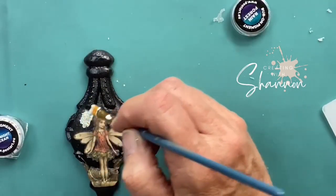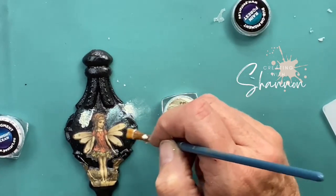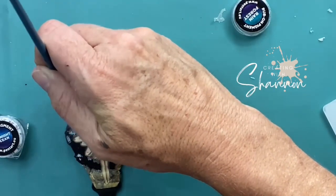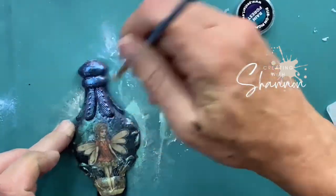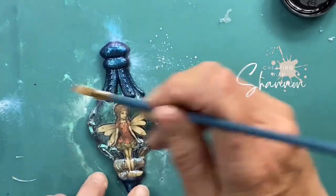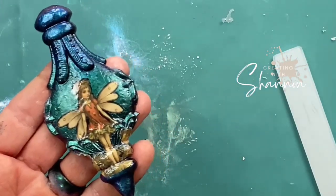Look how cute! It's a little dark for me, so I decided I was going to add some pigment. This is shimmer, which I love, and I'm just going to simply brush it on the black areas. What it's going to do is make this Fairy just pop and look amazing. I'm going to add a different shimmer color on top just to make it stand out a little bit more. Then I'm going to go ahead and seal it with a clear varnish so everything is protected and won't come off.